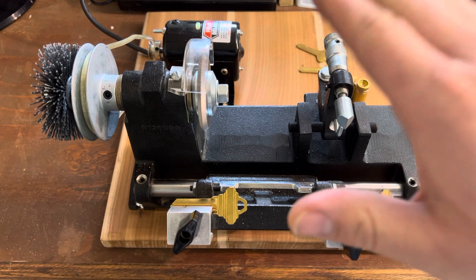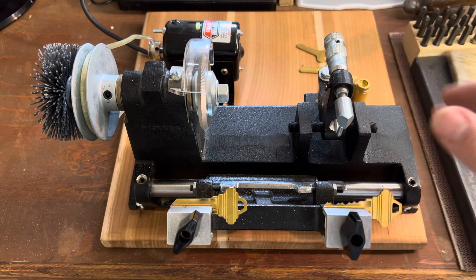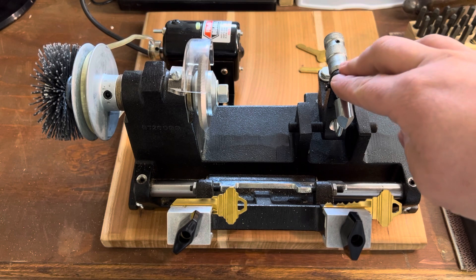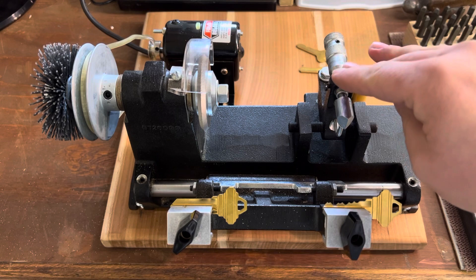This machine is really, really good — especially considering the price point you can tend to get these at. I see these go for right around $200, and you spend another hundred and you have a code cutter and a duplicator. It's a really nice little machine.